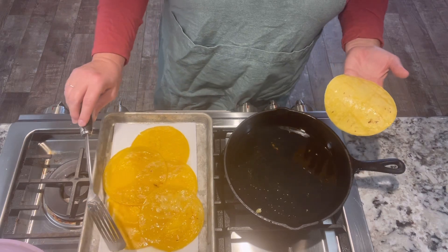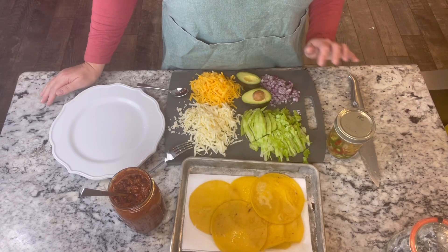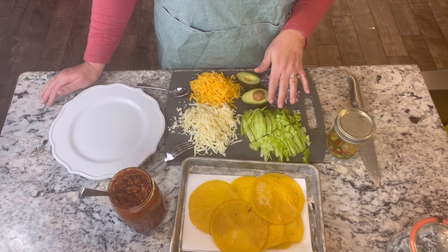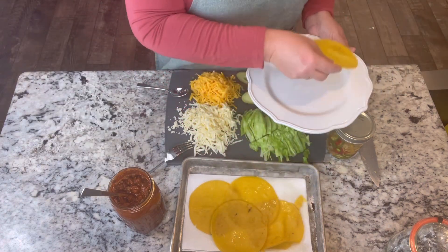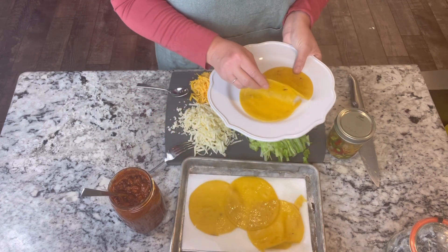Alright, I'll move back over to the counter and put these together. Essentially you want any toppings that you would normally have on your chili, except you're adding the lettuce part of the taco. So we're going to take our tortillas — I usually like to fold them back to back like this.